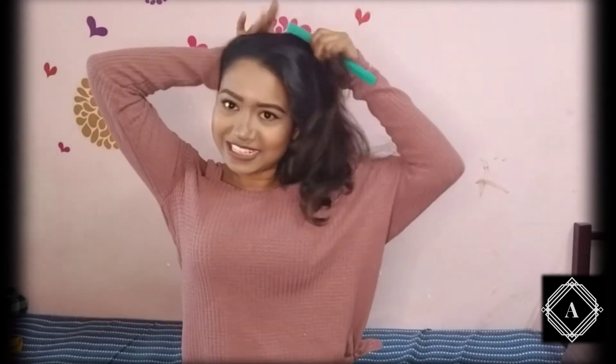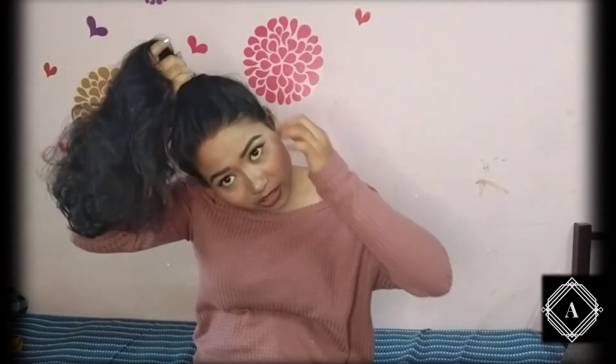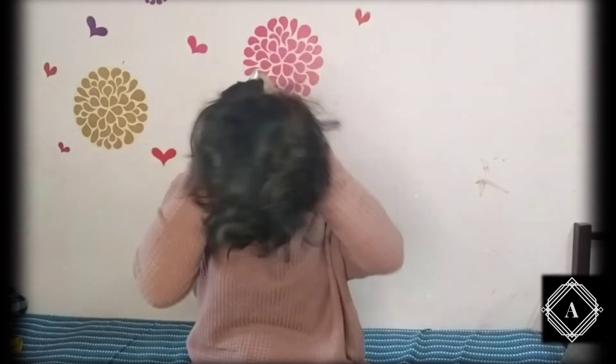So for our third hairstyle we need a high pony, but we won't tie it fully. I don't know how to explain it in words but just watch — it's very easy and simple but it looks really good. I'm going to make a high pony. While securing it, if your elastic band is very loose you have to wrap it two to three times to secure it properly.